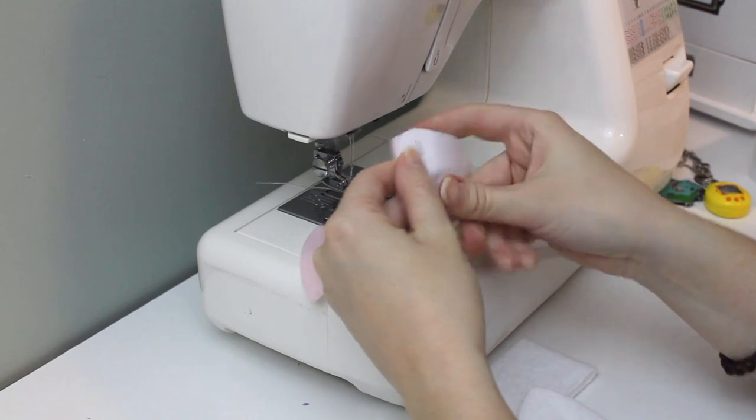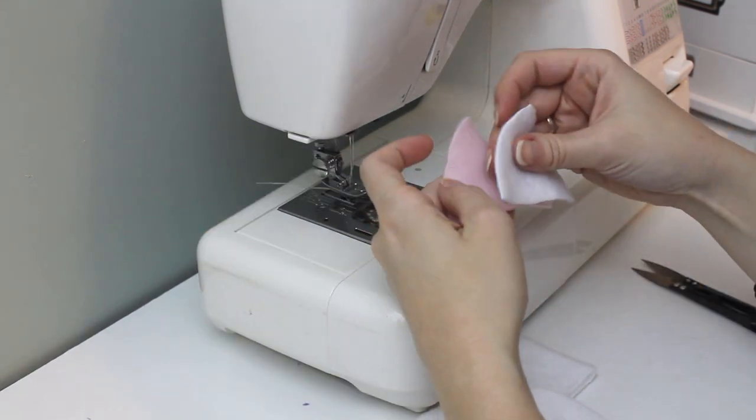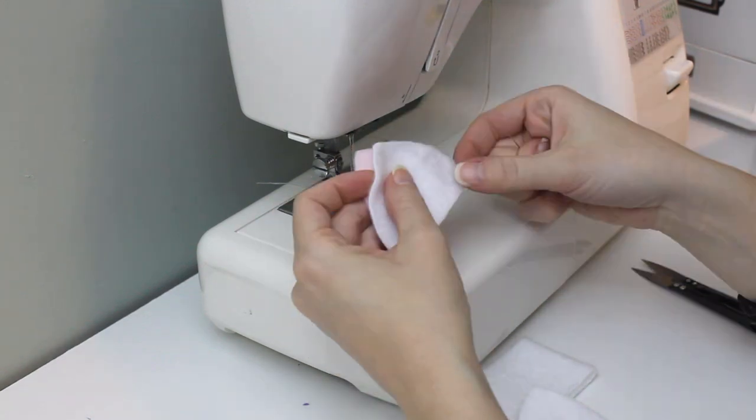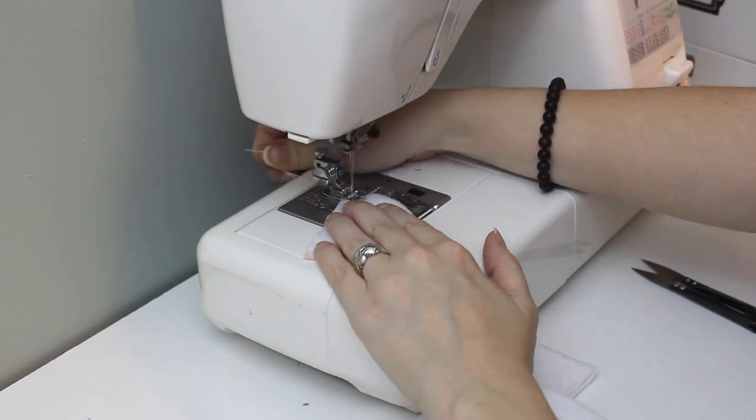Also, I'm using fleece, but if you don't have fleece or can't find it, you could use felt. These don't need a lot of pins to hold them together, and if you're a more experienced sewist, you might find you don't need to pin it at all.